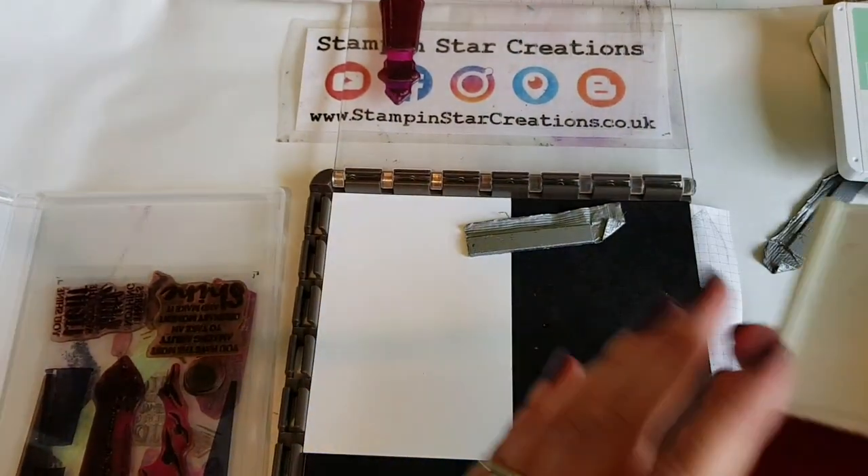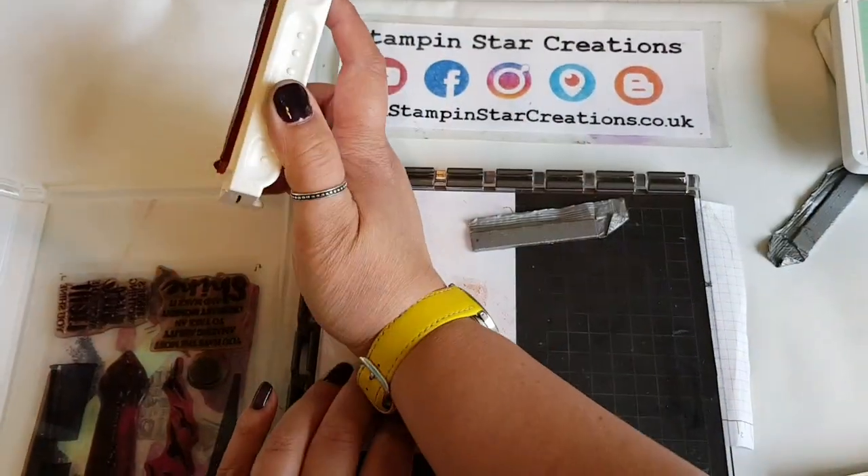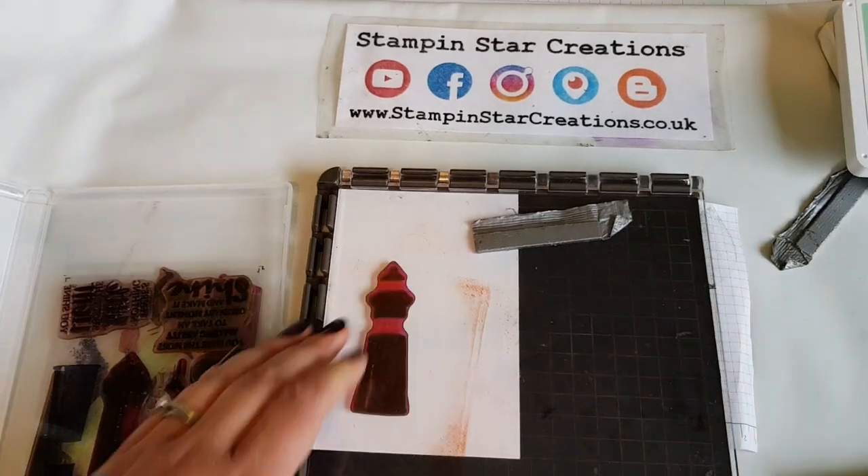Making sure to clean off my stamps in between those layers with the chamois each time. Then using the Calypso Coral for the lighthouse on the second layer.